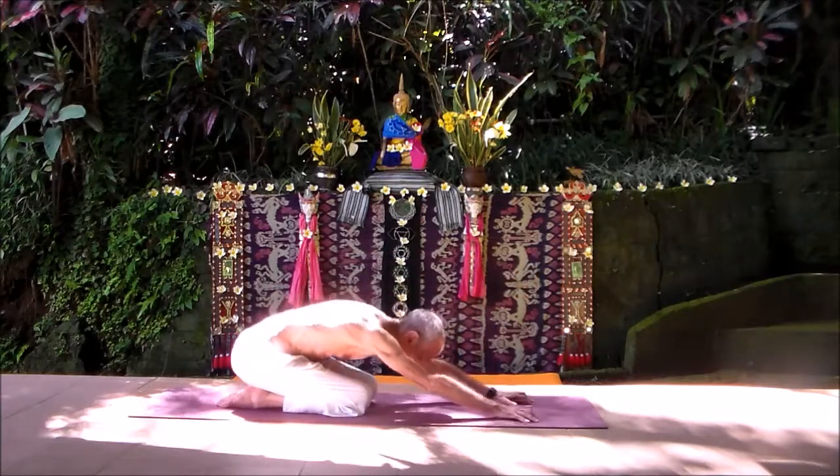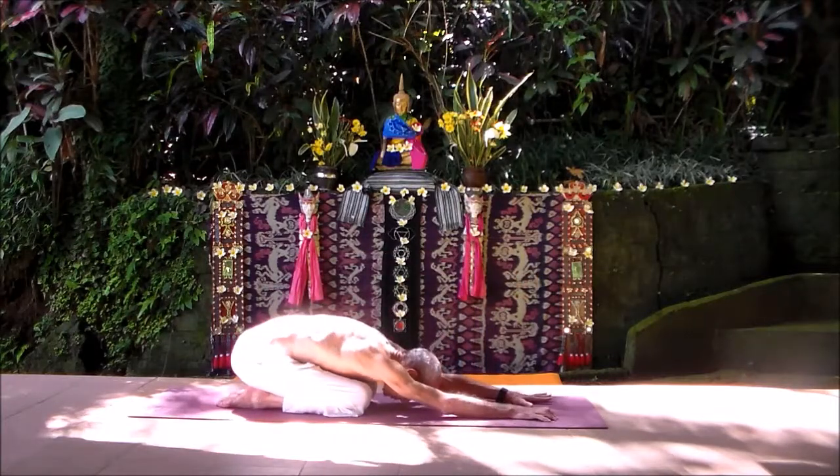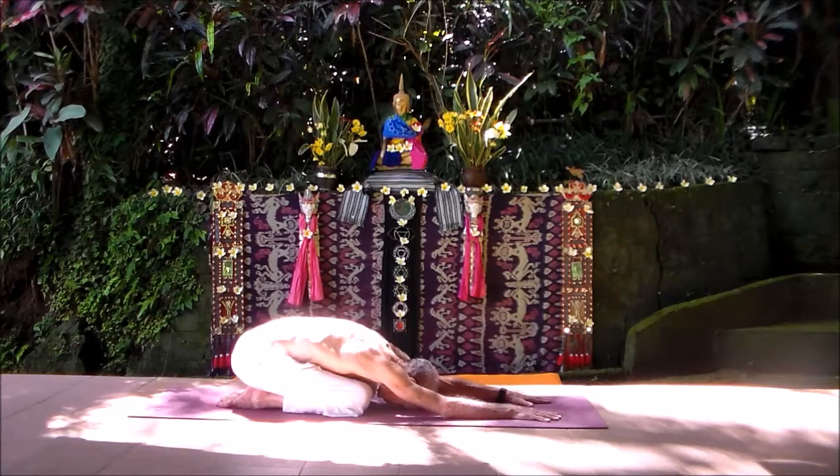Let your low back stretch out, breathe steadily here. Prayer position is a good place just to rest in between postures. Let your low back muscles stretch out and just start to feel the impact of what those first few postures have done to you.